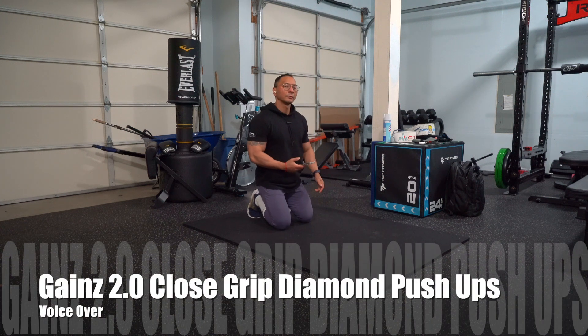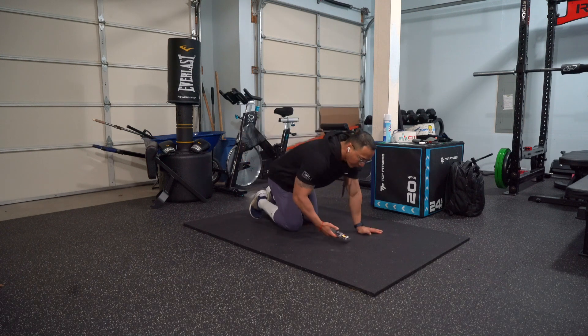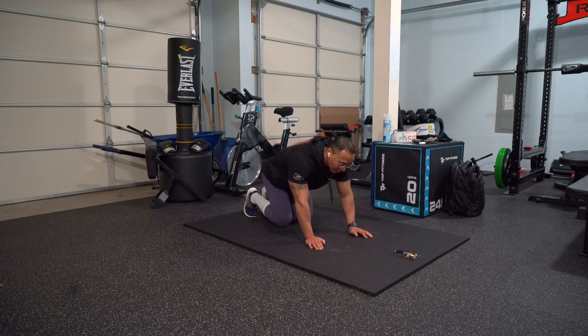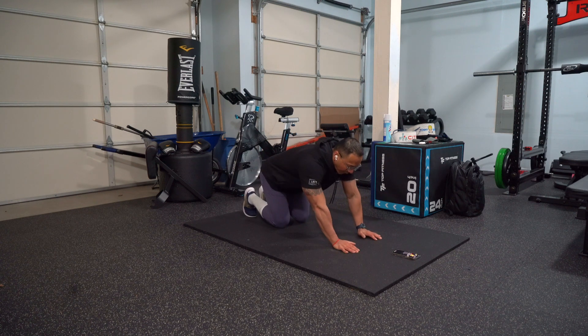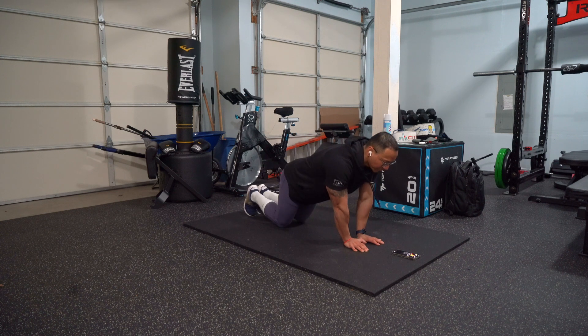Alright guys, for this next workout we're going to be doing close grip push-ups. So I want to explain how to do that. What you want to do is start off as a regular push-up and bring your hands together, then have your index fingers touch each other.